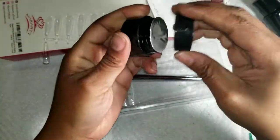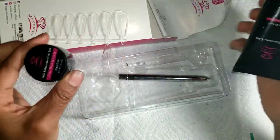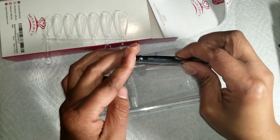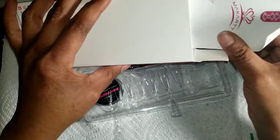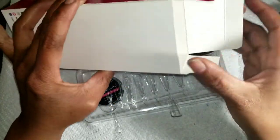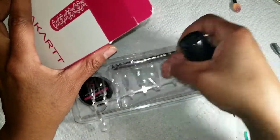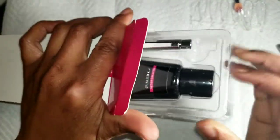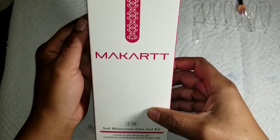You also get another rhinestone adhesive — I haven't used it yet — so you get a two-in-three kit. At least you get a brush, and I'm excited about that because my brushes are messed up. This also came from Amazon. I'm gonna try to remember to put the links in the video description. So all this comes with it.